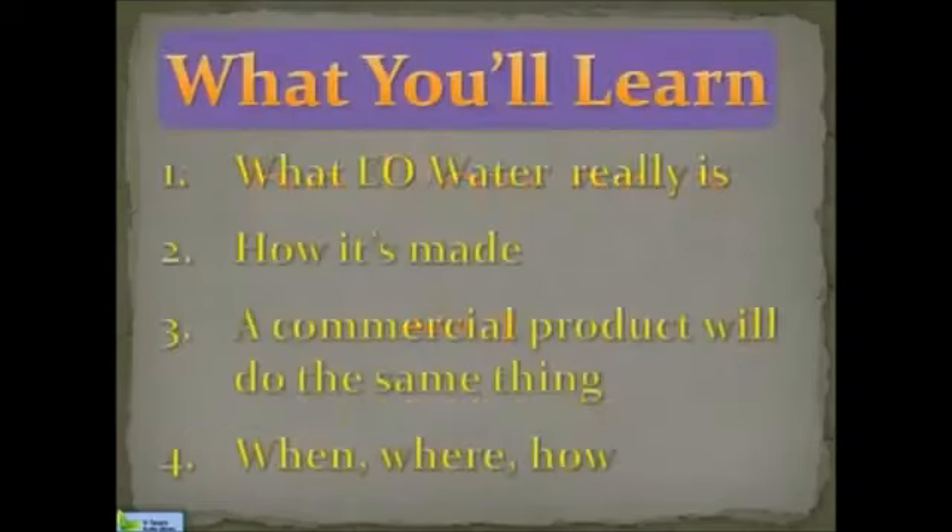Here's what you're going to learn. Number one, what EO water really is and how it works. You'll also learn how EO water is made and what the requirements are for its production. You'll learn that there is a commercial product on the market that will do the same thing as your 2.5 water and is available to anyone. I'll show you the price structure so you'll understand what huge value you have in your Enagic processor. And finally, we'll talk about protocols and the fact that there aren't any. When you understand what EO water does and how it works, you'll leave this presentation knowing when, where, and how to use it properly.